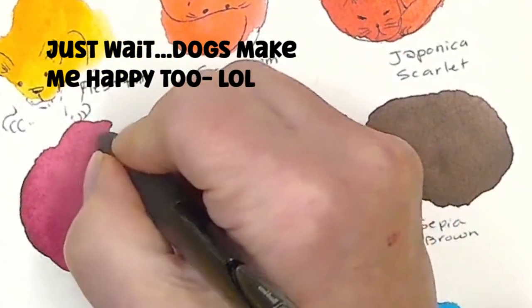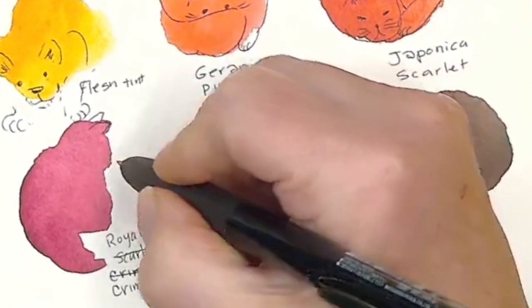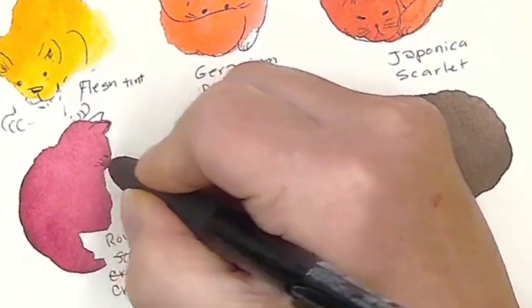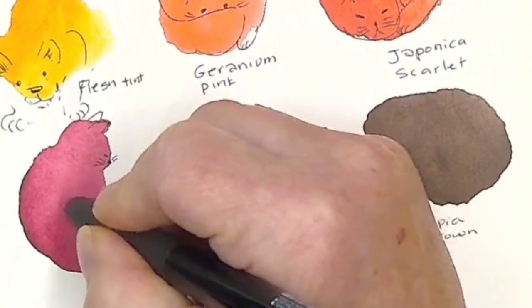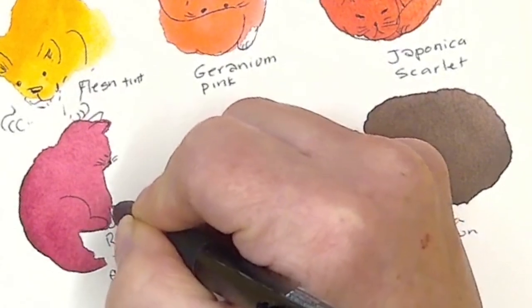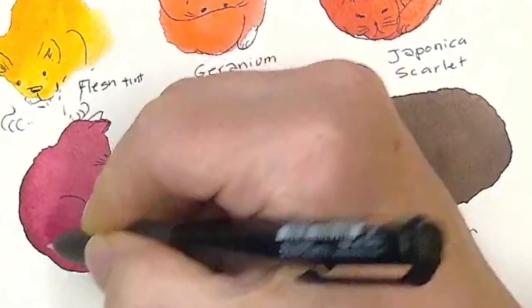That one really does look like his little ears looking down. His little nose, little kitty. Let's go — a foot like that. These are fun.